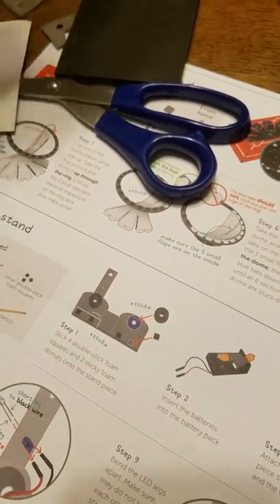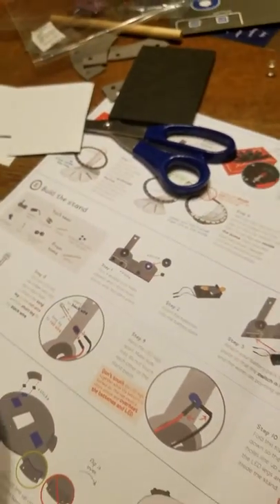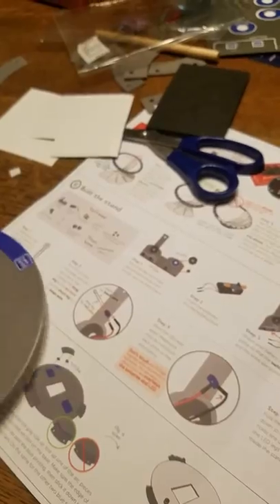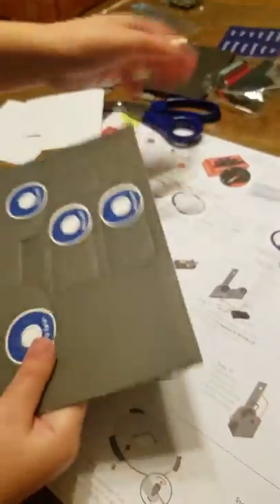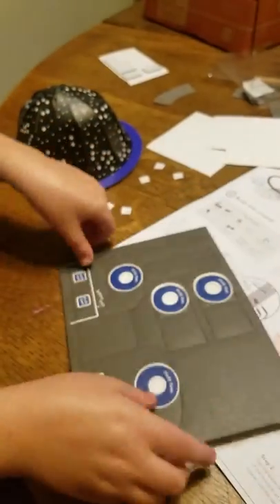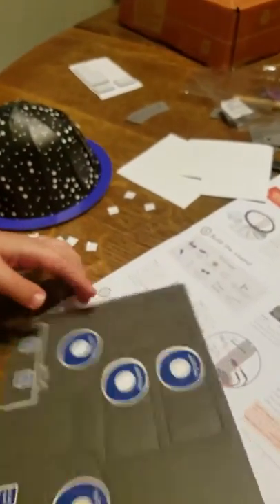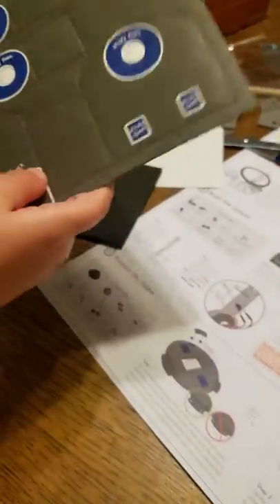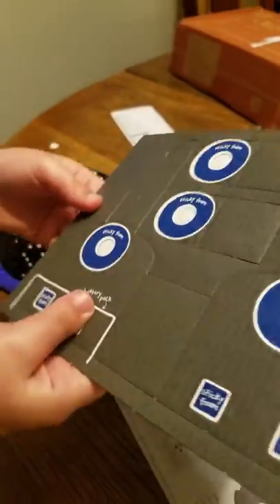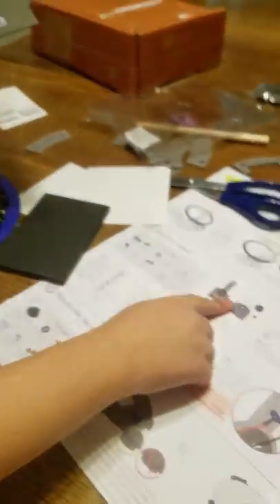Actually, wait — this is the stand. I think you're supposed to pop that out because it shows that it's popped out. So I'm going to pop that out and then pop those out in just a second.